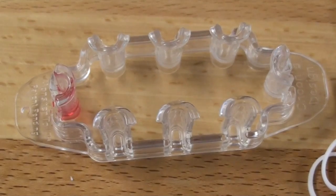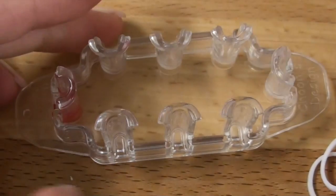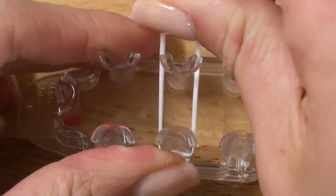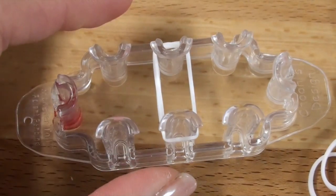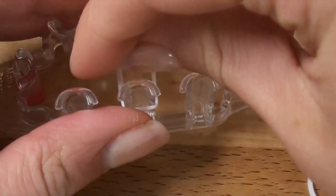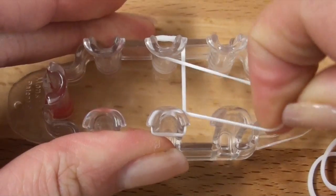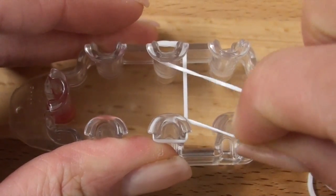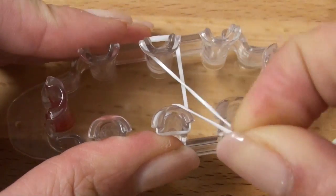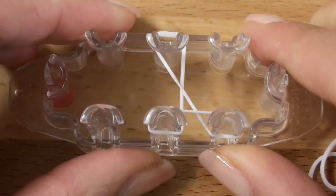Let's get started. So first we're going to start with our red dot on the left and you're going to start like how you start a triple single bracelet, so you're going to go vertically first, like that. And now we're going to make kind of a twisty triangle sort of shape, so you're going to grab the very left side and pull over to the right side. Then you're going to place it on this bottom right pin here.